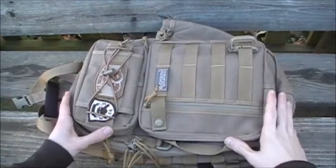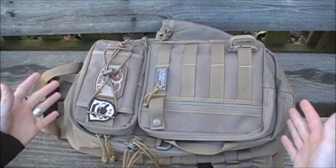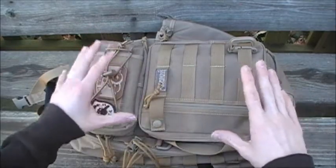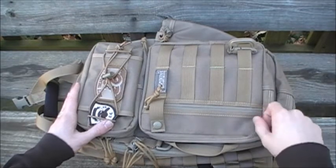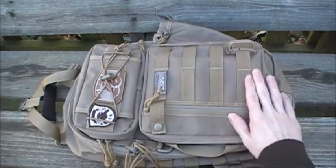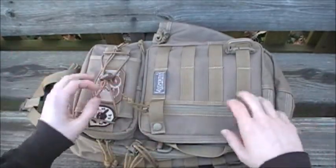Like most Maxpedition products, this entire bag is made of 1000-denier ballistic nylon, which is abrasion resistant, water resistant, and dirt and grime resistant. It has a triple coating of DuPont polyurethane, which keeps the bag clean and water resistant. I've had this bag in the rain a lot and the rain just rolls right off. There are videos of others pouring cups of water over these bags and it doesn't even absorb. Dirt generally just wipes right off as well.